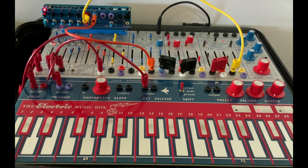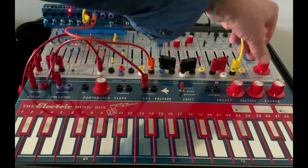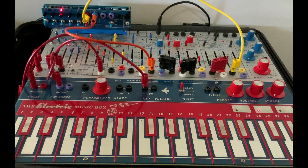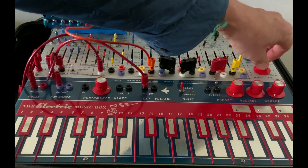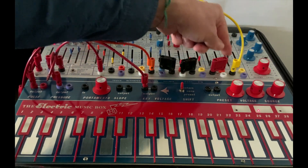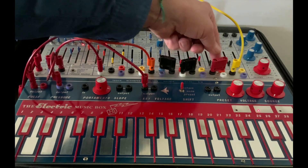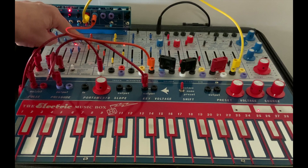So let's take a listen to what's going on here. This is the modulation oscillator. And here's the complex. I have them set so stage 1 is on for the modulation oscillator, and stage 5 is on for the complex.